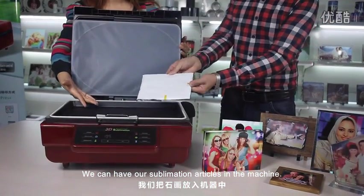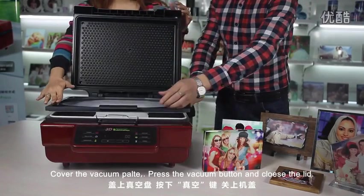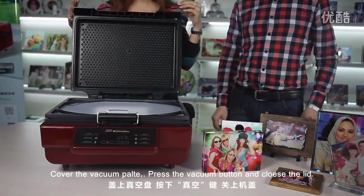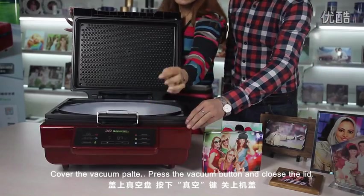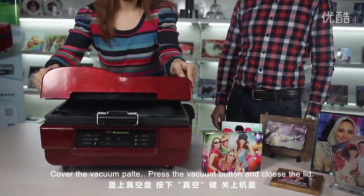We can have our sublimation articles in the machine. Cover the vacuum plate. Press the vacuum button and close the machine.